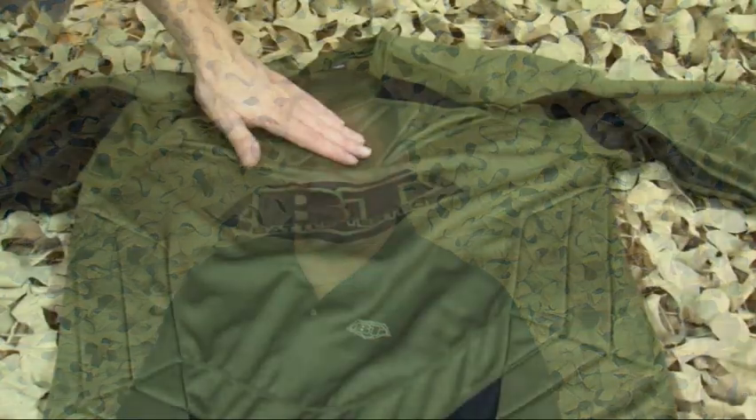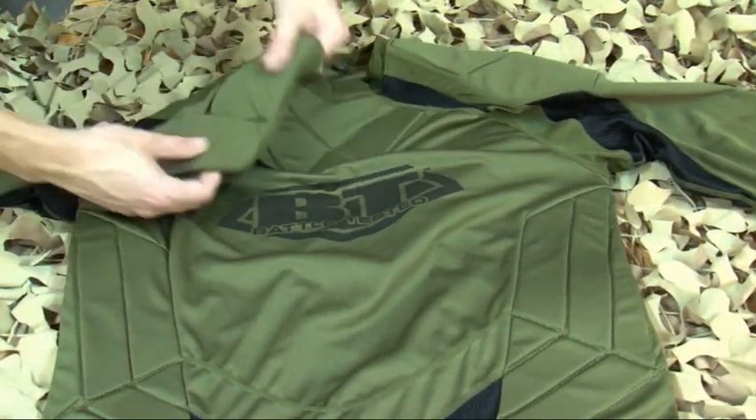Hi, I'm Ben Tittman and this is our new BT Soldier Shirt. This is the epitome of high speed, low drag.